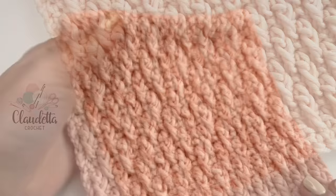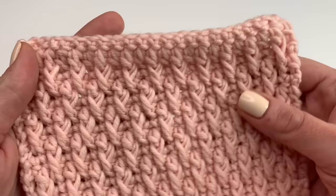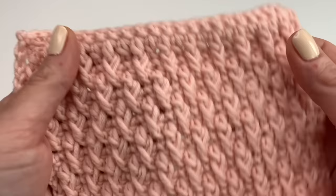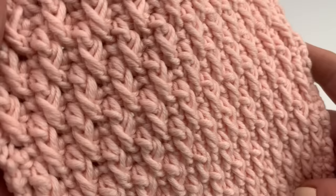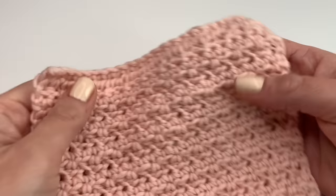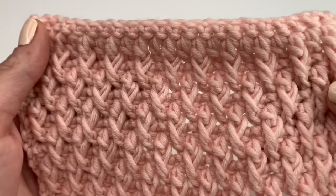Hello everyone! Today I'm going to show you how to crochet this beautiful and easy L-pin stitch. It's very easy to do and also a great pattern for a beginner — it looks harder than it is, I promise. It's a great stitch for a baby blanket, for a pillow cover, for a scarf, and really fun to crochet. This is how the front looks and this is how the back looks. Now I will show you what we need and how to crochet this beautiful stitch.